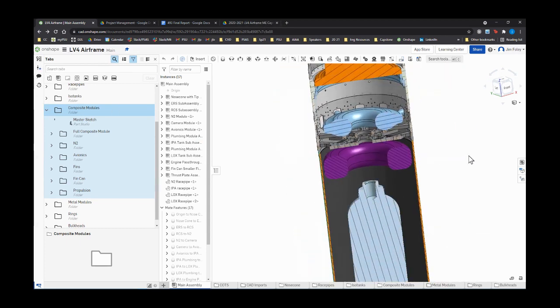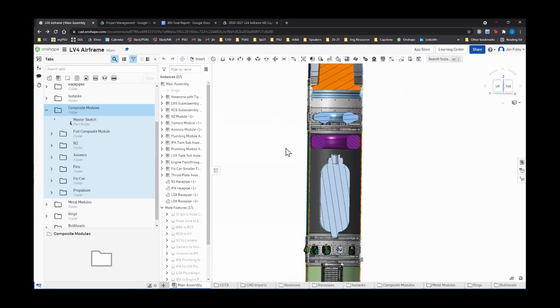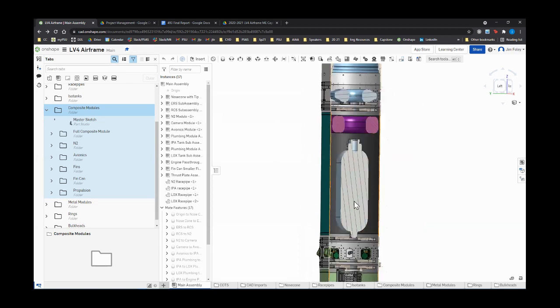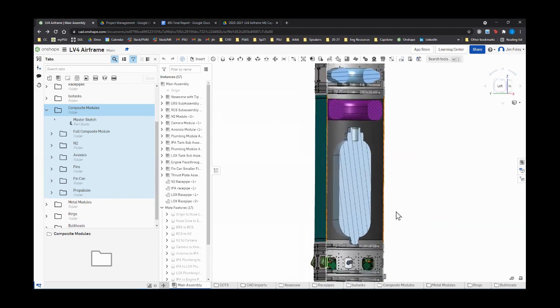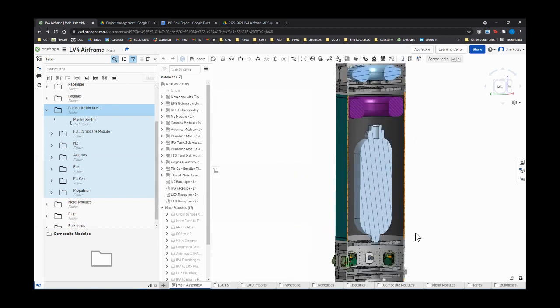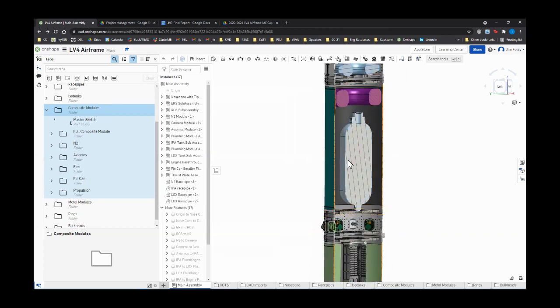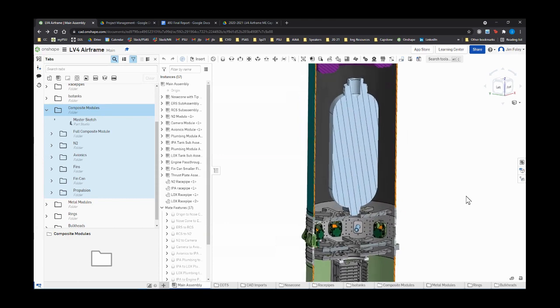That brings us down to the N2 tank. We have a dummy mass here because there will be propulsion things outside this tank. The tank CAD came from a company — all that information was sent to the propulsion team and is in their files. It looks like they modeled it solid, which is something to look at. Then another bulkhead brings us to the camera module. The camera module is going to be pretty full — not only cameras but also race pipes: at least two or three race pipes plus cameras.